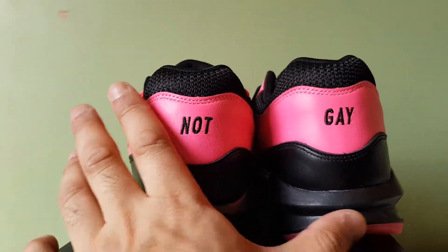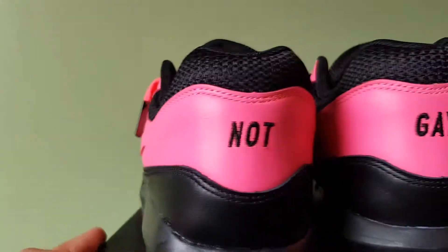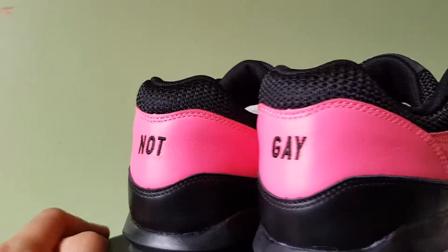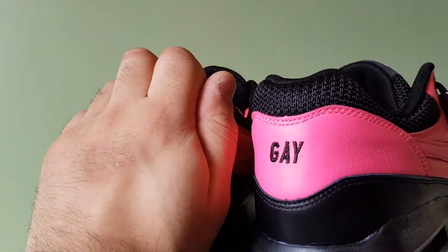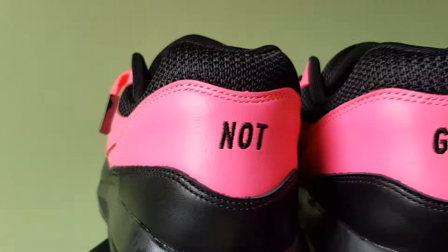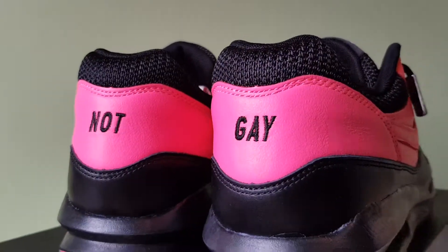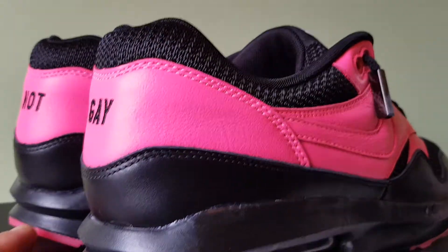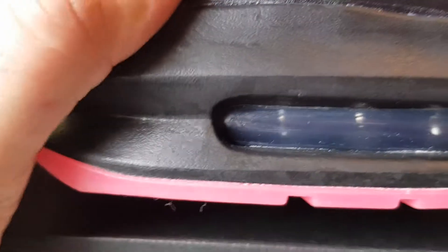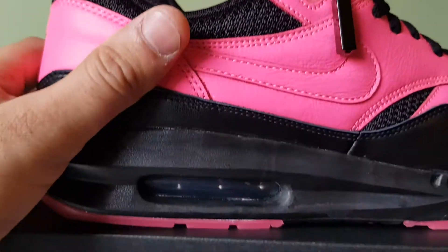Yeah, that's basically because they're pink shoes. It could be an issue if someone only sees part of the shoe. I used black stitching because I wanted just a black and pink look to it. The airbag is supposed to be black — I initially thought it looked clear, but it is black, so that's fine.